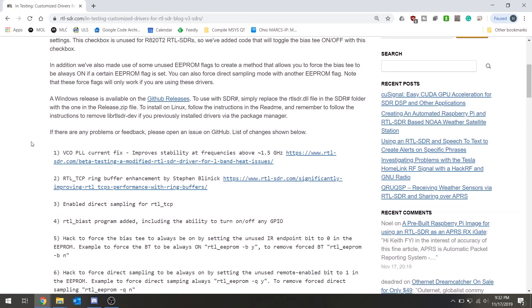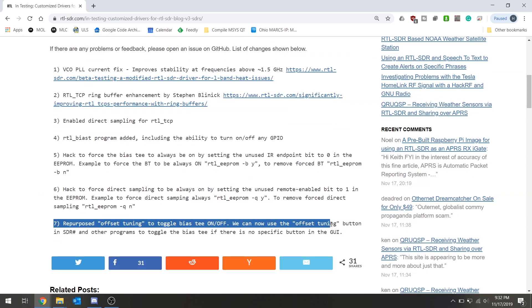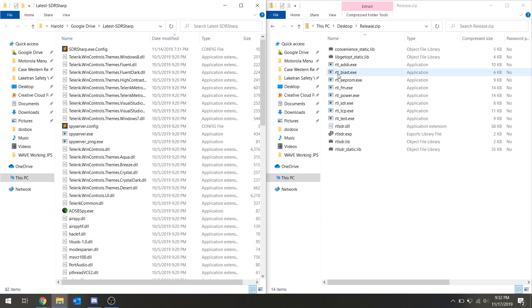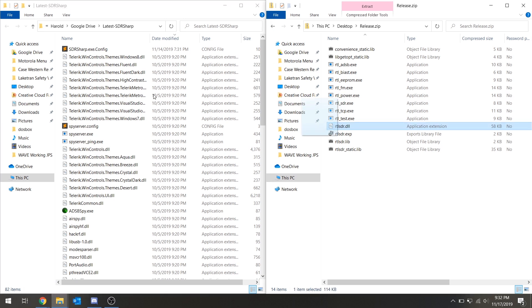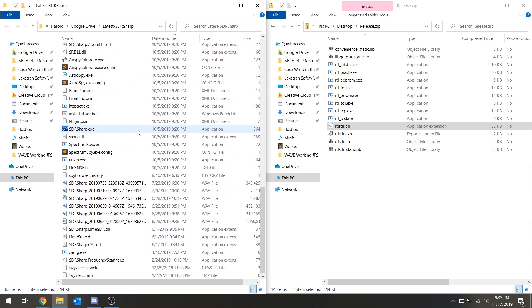This antenna is an active antenna, meaning it does require bias voltage to be sent down the line. I'm going to show you how to install the modified drivers for the RTL-SDR so that we can enable this right from SDR# itself. Simply grab the RTL-SDR.dll file from the download, drop it into the SDR# folder, and overwrite the file if needed. Then start up SDR#.